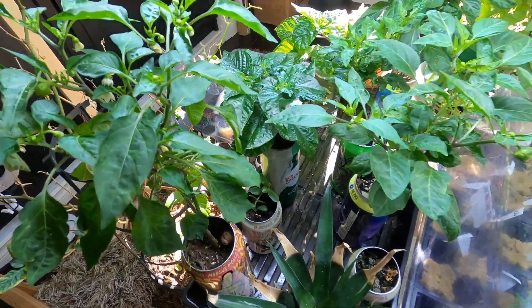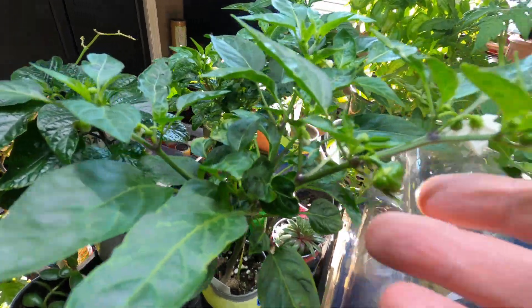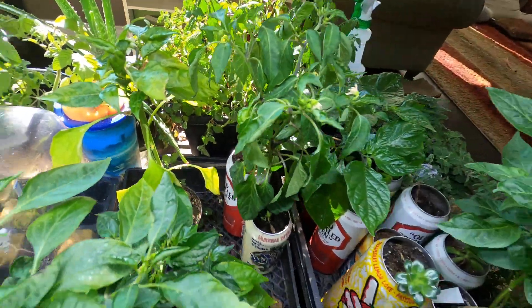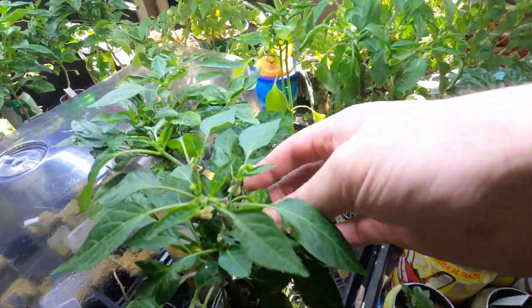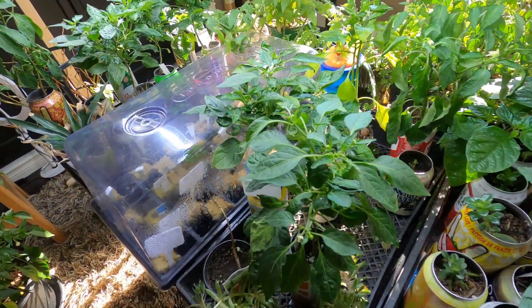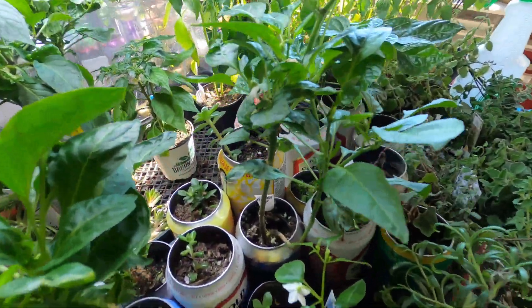All these peppers in the cans are doing really well — starting to get peppers galore. These were just seeds from the ghost and Trinidad Scorpion, so it was kind of a mixed bag. They're all starting to flower now.